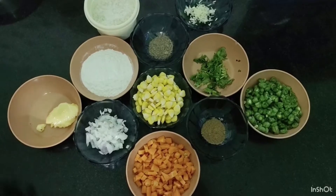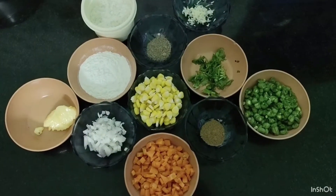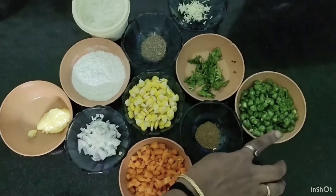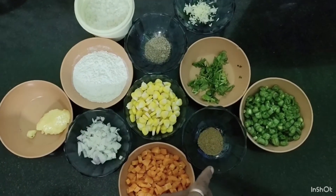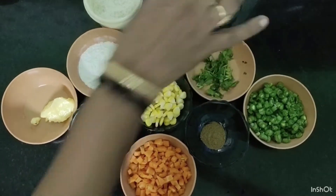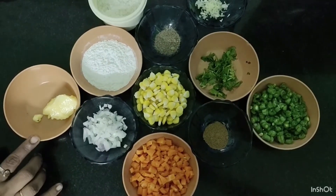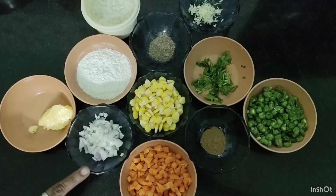There are ingredients for the vegetable soup. Carrot — a small carrot. Beans are chopped. Coriander leaves. 1 teaspoon of jira powder. 1 teaspoon of mercado. 4 tablespoons of corn flour. 1 tablespoon of butter. 2 teaspoons of onion.